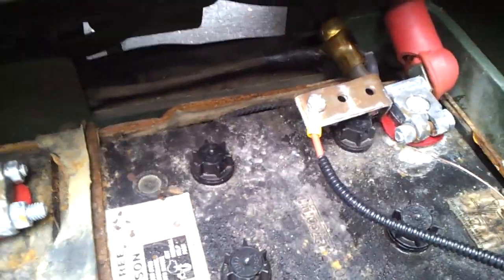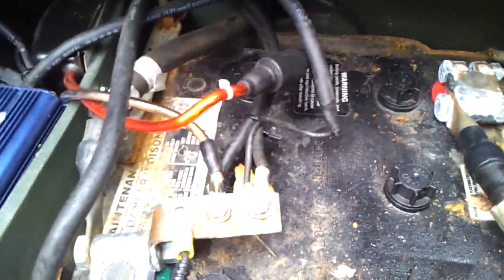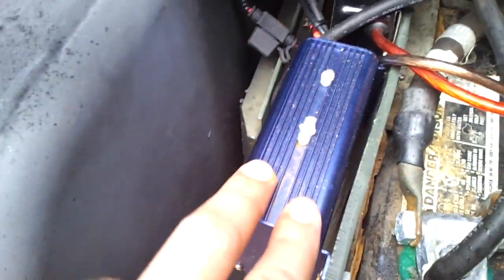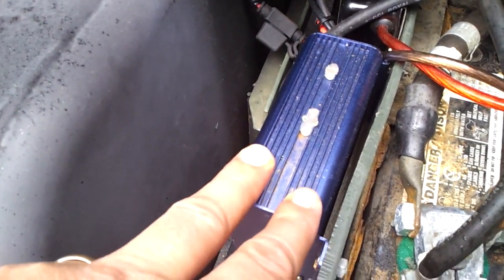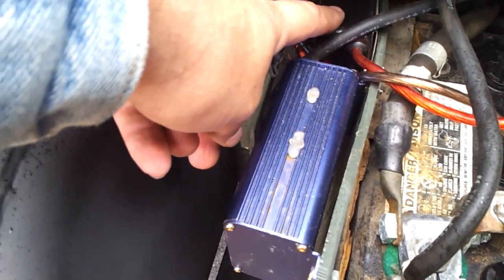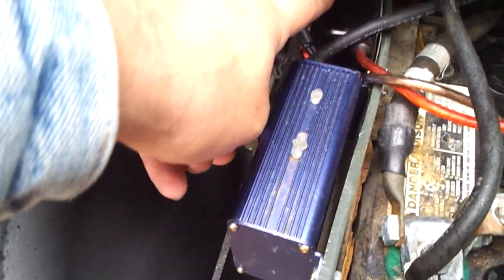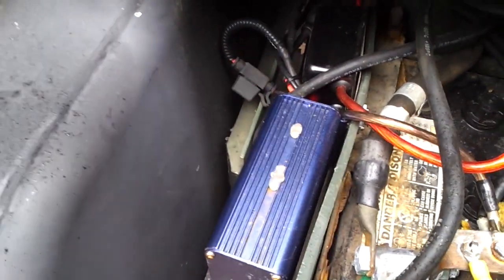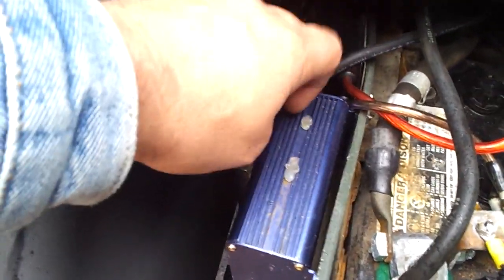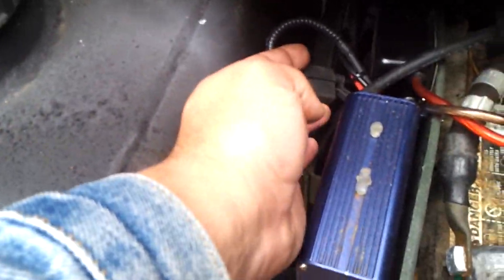There are extra cables in here as part of the CB and other 12-volt systems. There's actually a 12-volt converter that gives me 60 amps at 12 volts, and this is a power filter to try to eliminate the noise from the truck idling and the alternator from the CB radio. Everything is properly fused to prevent damage.